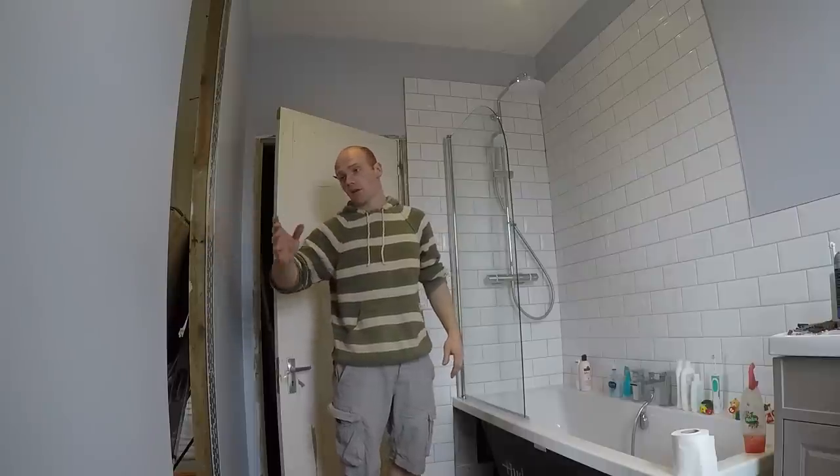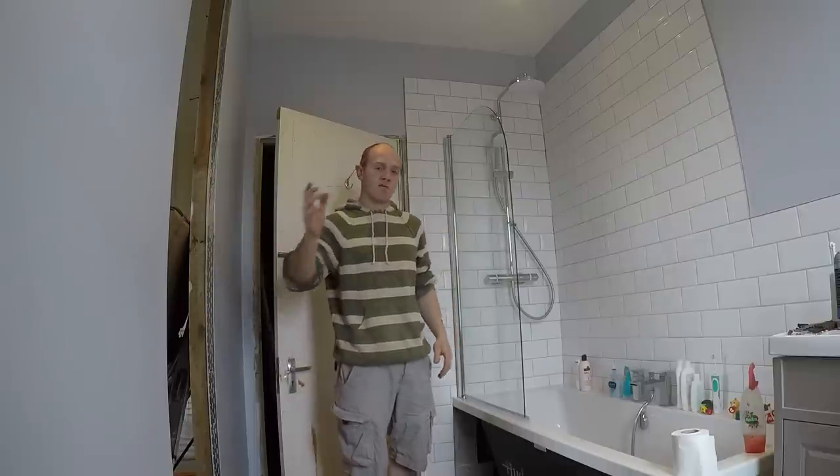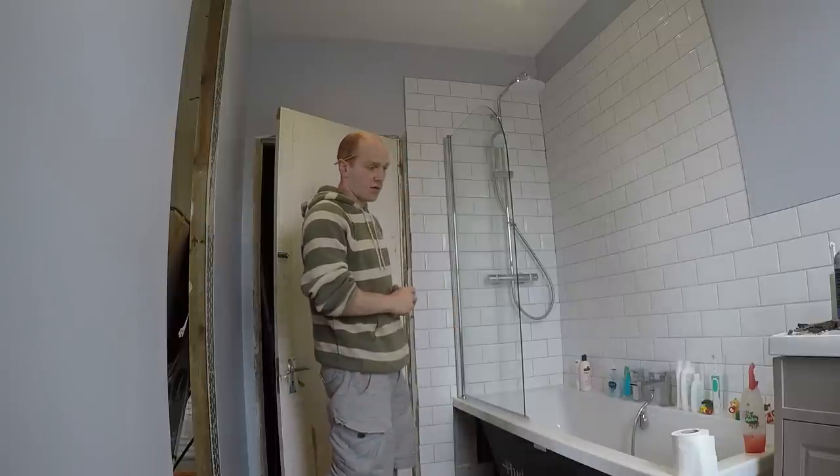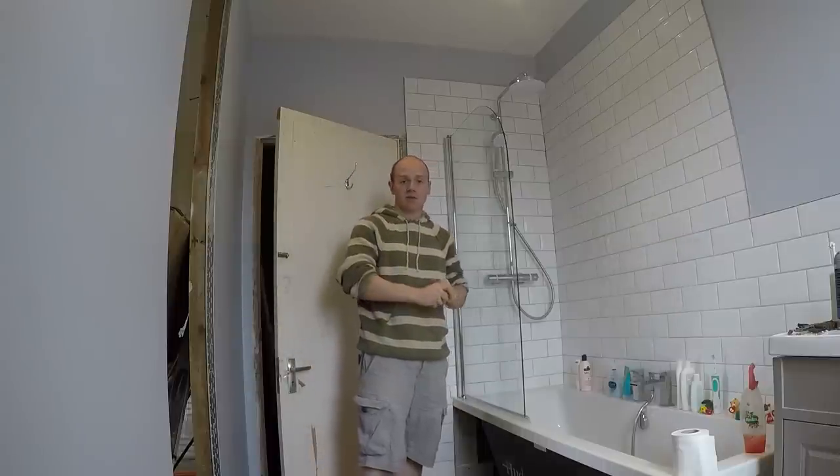Fitting the towel radiator, fitting the column radiator, and a few other bits and bobs. But thanks for watching — remember, if you can, do it yourself, and we'll see you next time.